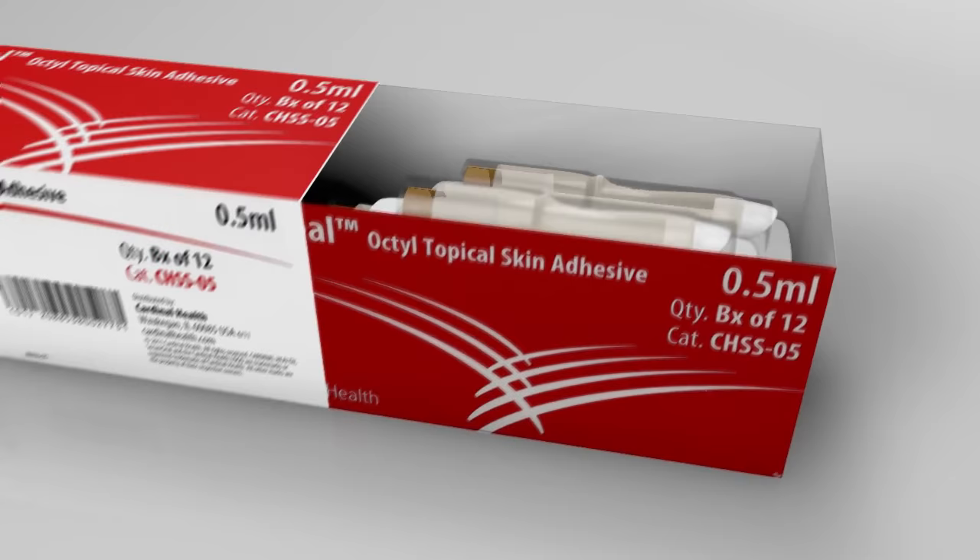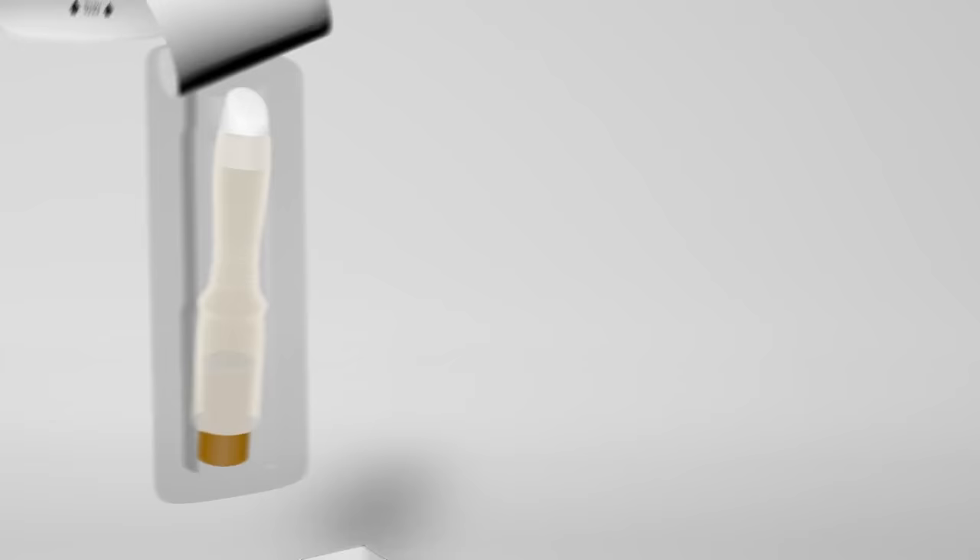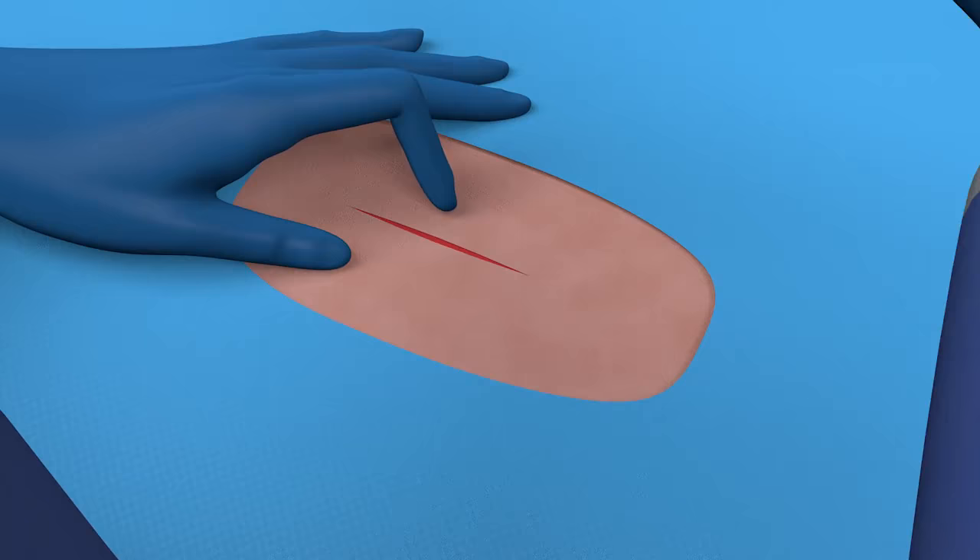SecureSeal topical skin adhesive is a liquid, sterile, 2-octyl cyanoacrylate topical skin adhesive. Our unique adhesive formulation provides the optimal balance of the properties that matter most to you and your patients.